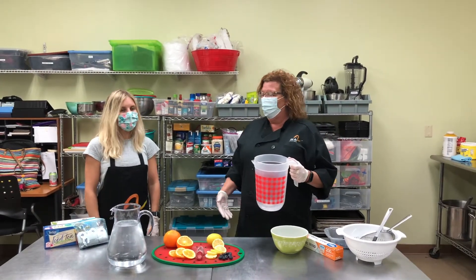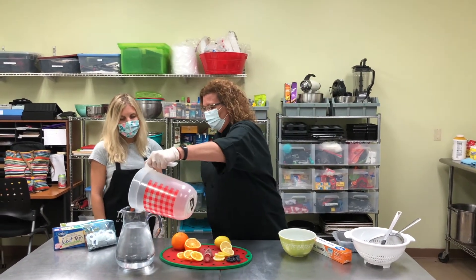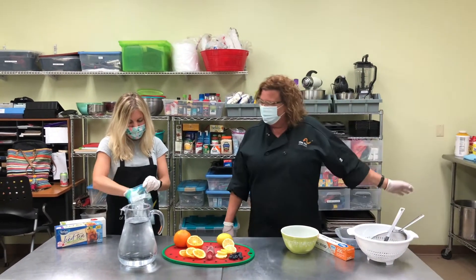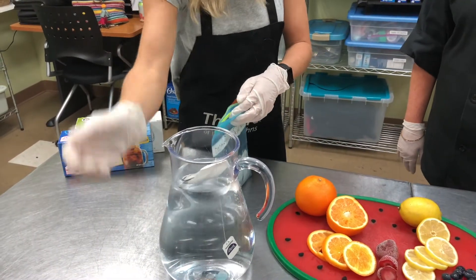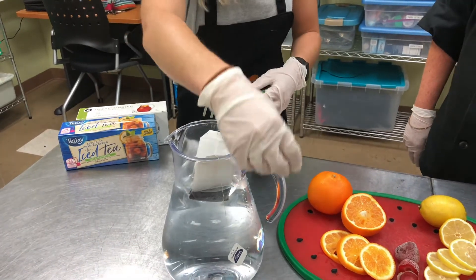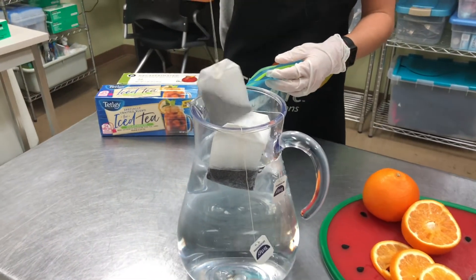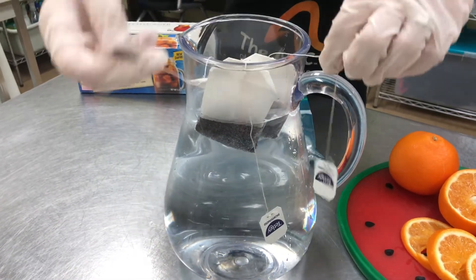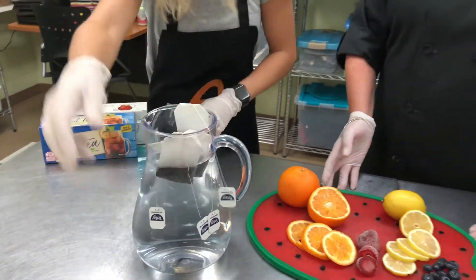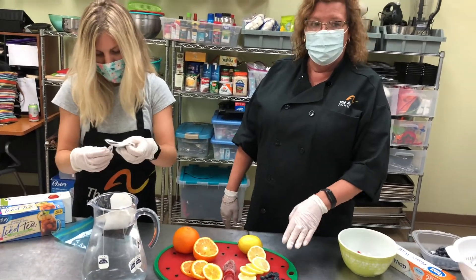Alright now that we've got all our ingredients together let's make some sun tea. We have our water from the tap. Next you'll open up your six bags of tea and place the tag over the side like this. Remember, if we put the tags inside they'll melt down in our water — that's why Kaylee is taking the time to do it right. In addition to the tea bags we also have sliced oranges, frozen strawberries, sliced lemon, and frozen blueberry.